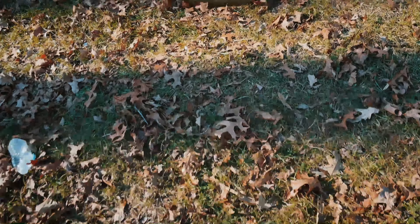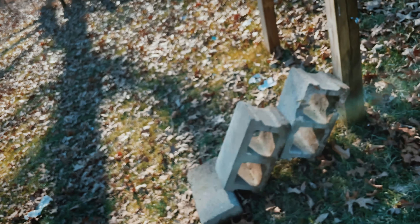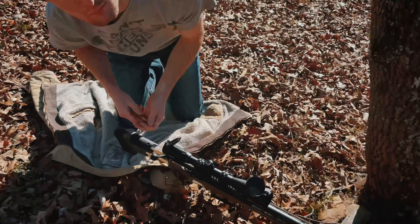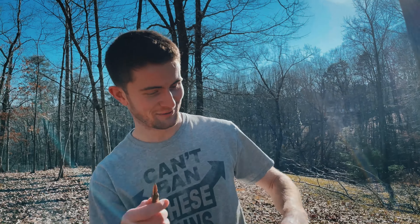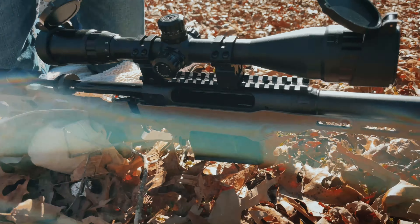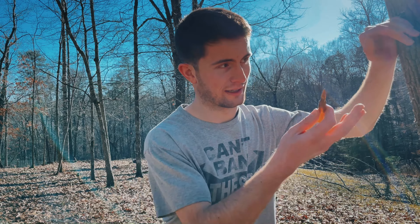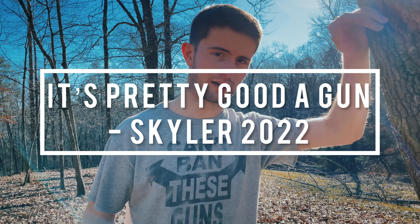All right everyone, our next target is two cinder blocks at an angle. We're gonna shoot them with a .338 Lapua Magnum hollow point and see what happens. We also forgot to mention the model of this beautiful gun — this is a Savage Model 110. It's an entry-level .338 Lapua Magnum, still really good. People shoot over a mile with this thing. We're not doing that right now — we're like 30 yards away. Hopefully we don't get any shrapnel. It's a pretty good gun, you should check it out.